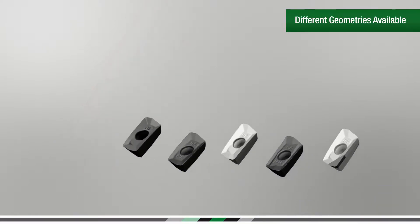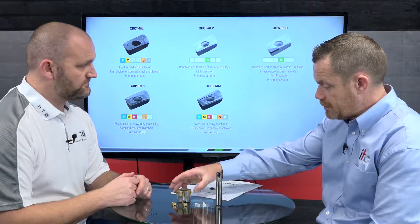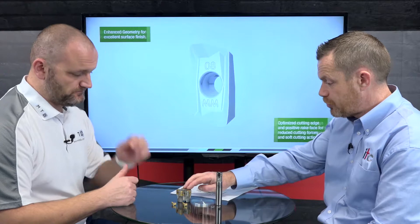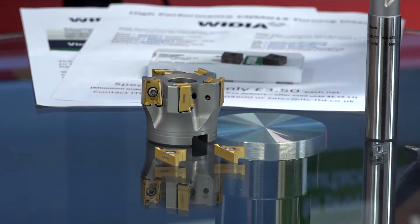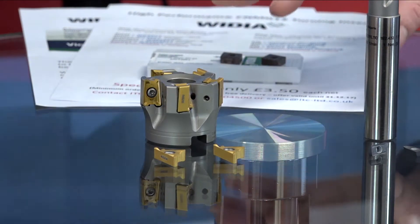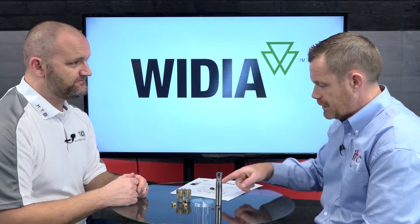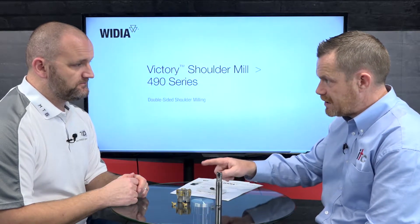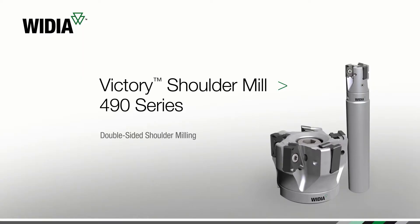It is a vertical shoulder mill like a traditional one that most others offer. We then moved on to the VSM 490 — a true 90-degree vertical shoulder mill. Typically when shoulder milling you get almost a sawtooth finish down the side of the component, but with the VSM 490 it is a true straight-edge 90-degree insert.